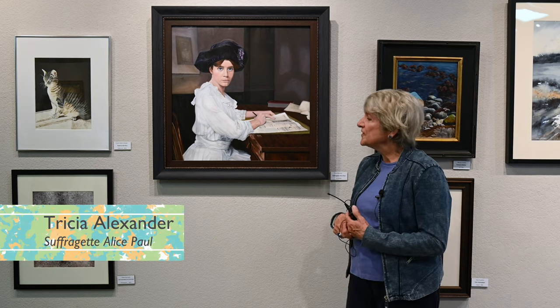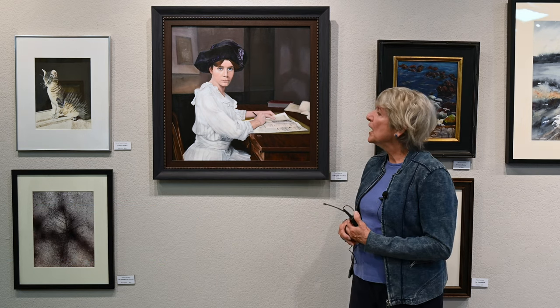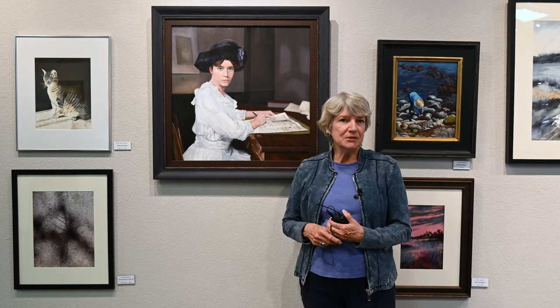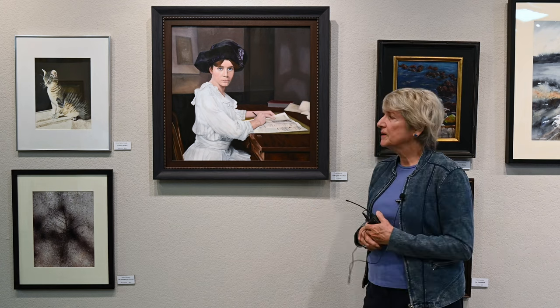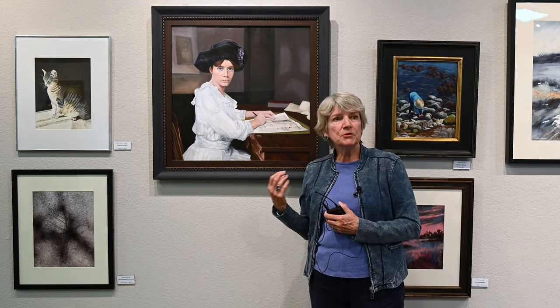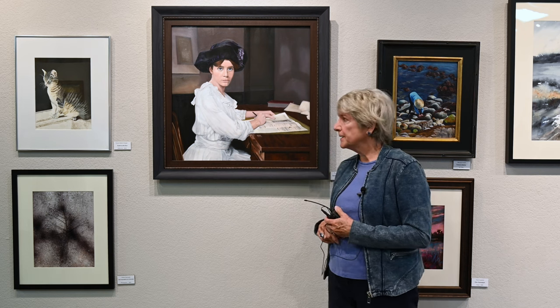Tricia Alexander again. This is Alice Paul, a suffragette who had a very long life. She was arrested for a peaceful protest in front of the White House and was jailed, force fed when she got the women to go on a starvation program. And she lived long enough to write the first draft of the Equal Rights Amendment, so she really lived a long time.